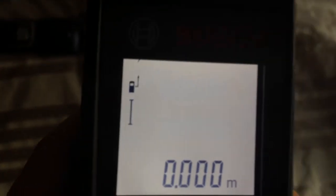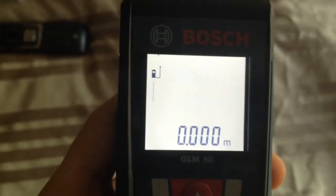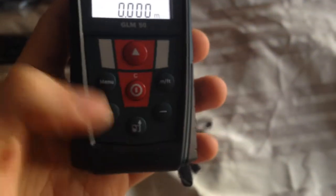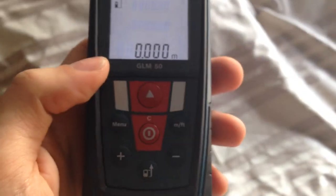With this button right here you can change how the laser gets the distance. For example, you can get the distance from the front edge to the wall, from the middle to the wall, or from the back to the wall. The good thing is when you use it from the back edge, you can put it on the floor or any place you want and you will get the correct distance.